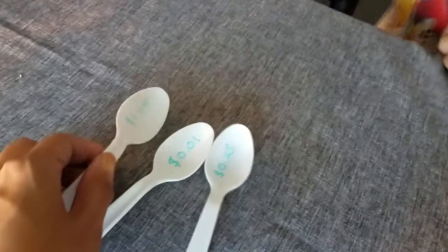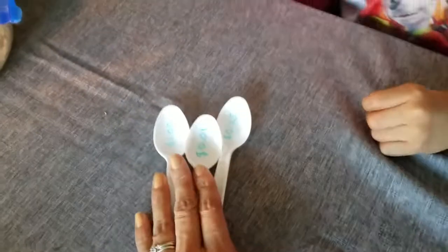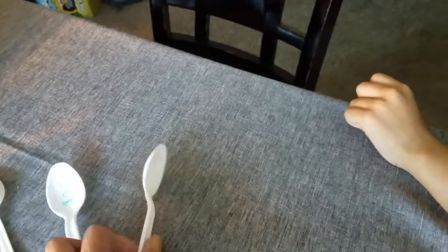Okay, so the spoon game — I have these three spoons. This is one dollar, this is one penny, and this is a quarter. So I have the prizes right here. Okay Brandon, so this one's a dollar, a penny, and a quarter.